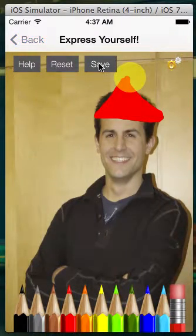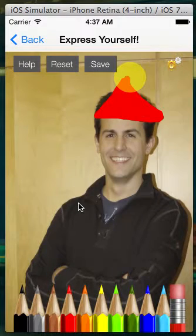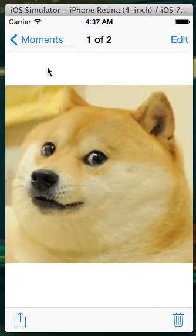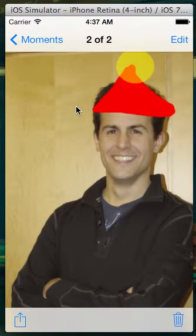Now that that's done, just press the save button, and it will have been saved to your camera roll. So just go into your phone and look at your pictures, and there is a brand new drawing that we just made, and that was Express Yourself.